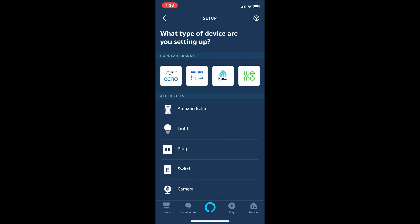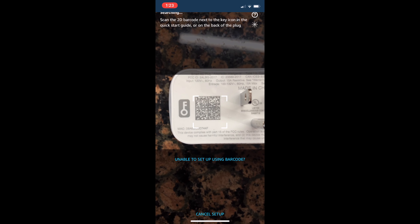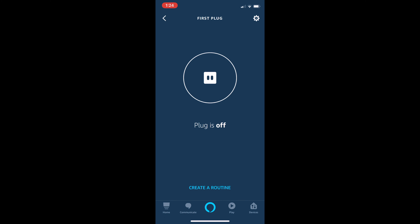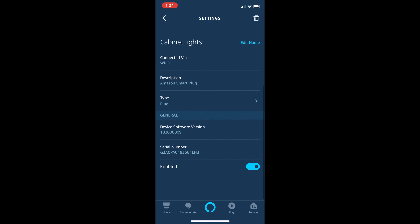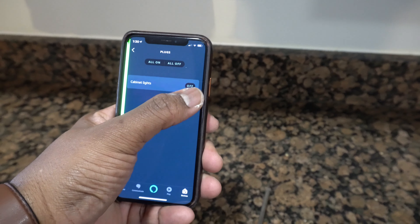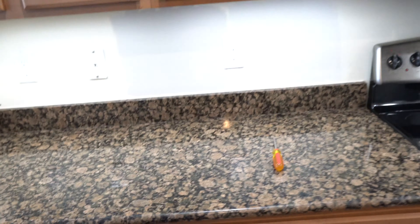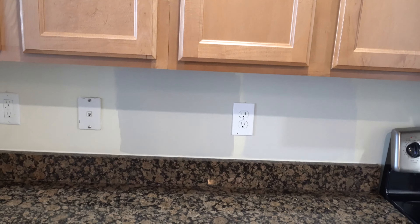Let's get this playing. All you want to do is plug it up and open up your Alexa app. We got it plugged up above the microwave — cabinet lights on, cabinet lights off. And then we can say: Alexa, turn on cabinet lights. Bam. Perfect.